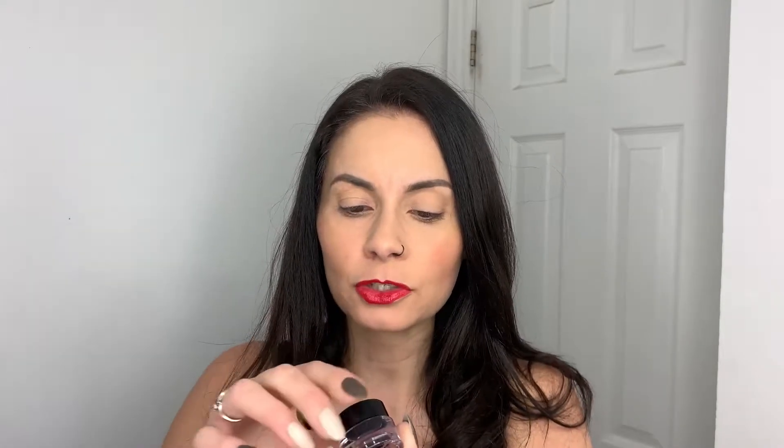Right now I'm wearing nothing on my eyes. I'm going to put a little bit of mascara on, and then I'm going to be using the Ardell professional magnetic gel liner in black, which also comes with a little brush. So I'm gonna get the mascara on, then get started with the liner.